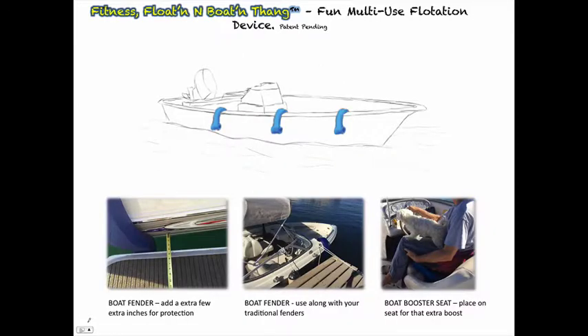Now let's say you have a small boat — now you have a safety bumper in seconds. We still recommend the traditional boat fenders for complete protection and long-term docking. Also, when not in use as a fender, simply place it on your seat and gain that extra boost. It's really good for looking over the windshield when you're cruising and need visibility — just that extra little bit of height helps.